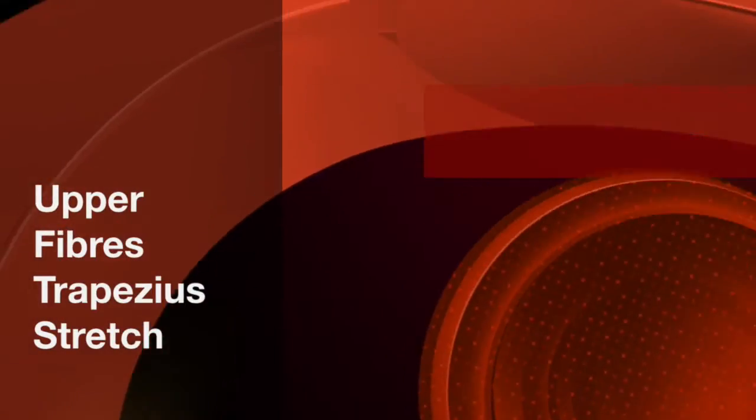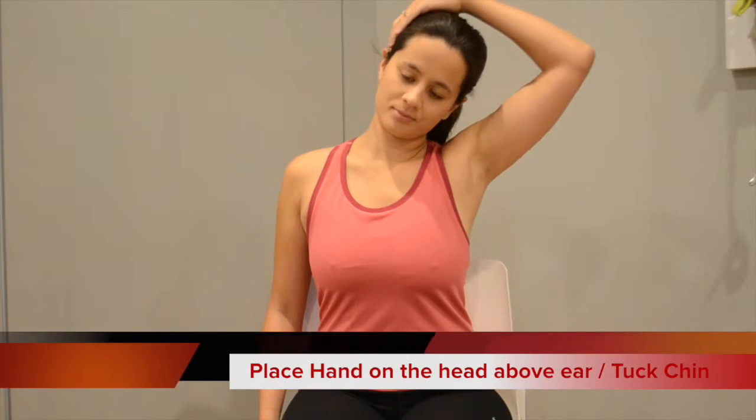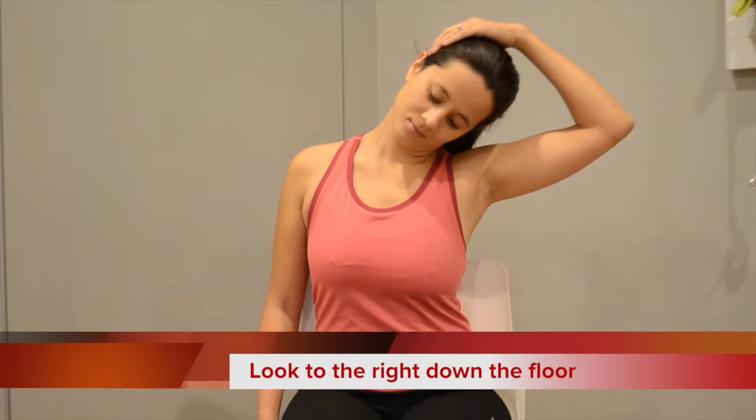This stretch is for your upper traps. You're going to start by placing your hand firmly on the chair, and the other hand above the ear on your head, and you're going to lean away, holding onto the chair, and looking down to the floor on the right side, the side that you're stretching.